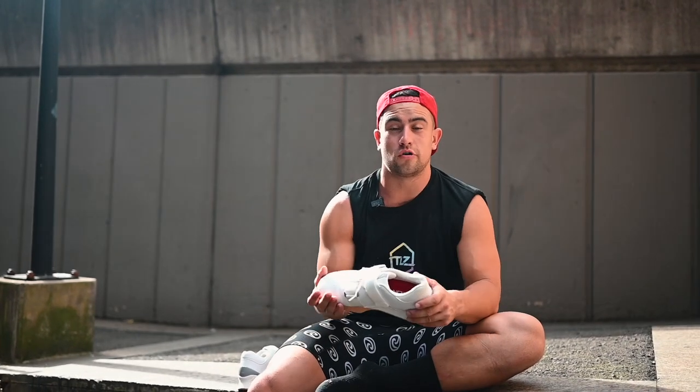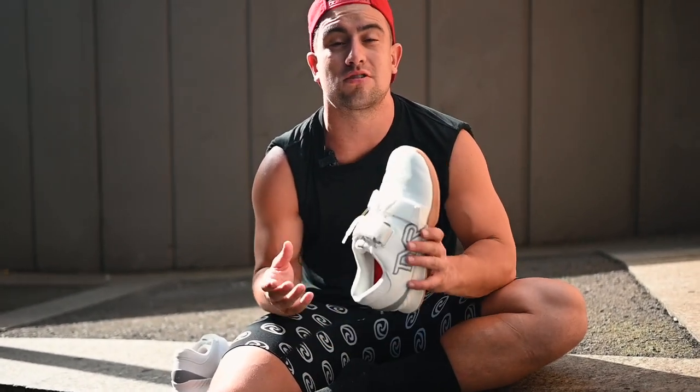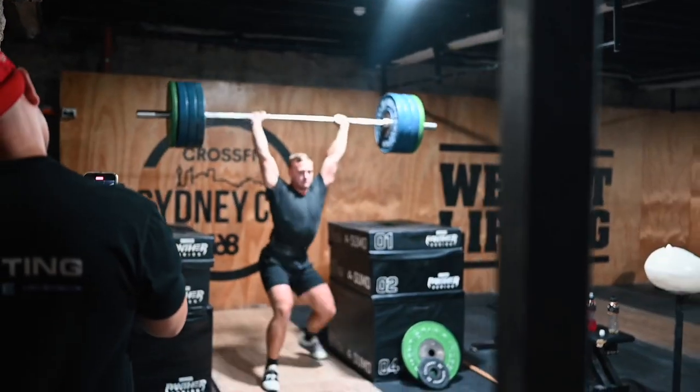I hope you enjoyed this review of the TYR L1 weightlifting shoe. As I said, I was going to be open and honest about this lifting shoe, and I hope this review helps you make a good decision about whether it's going to be the shoe for you or not. If you liked this video, please hit like, share, and subscribe, and let me know what other shoes you want me to review — I'd be more than happy to do so.